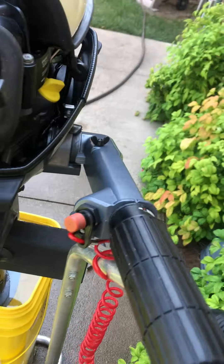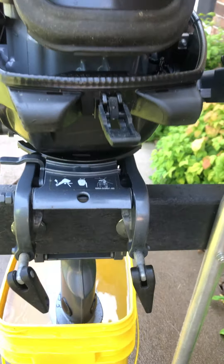Watch the oil — it's got oil in it. And the mount, you can see no corrosion at all.